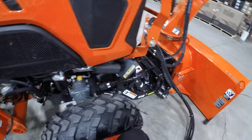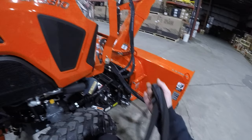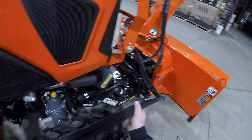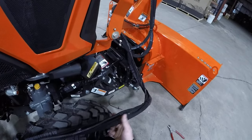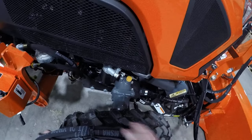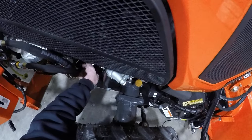Yeah, looks better now. I'm almost positive in the directions there's going to be like a short coil. I think it's this one you put right here. I don't think that goes there.